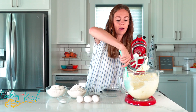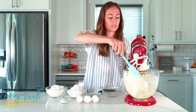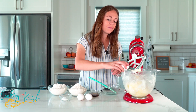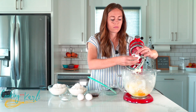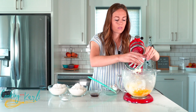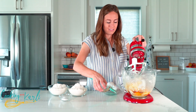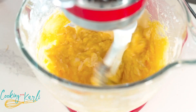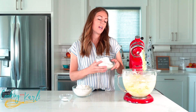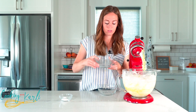I'm just going to quickly scrape the sides of my bowl — scraping the sides ensures that everything gets mixed together and incorporated equally. Now I'm going to add in the eggs and vanilla and mix this together. Once that's all mixed, let's add in our flour and baking soda. I'll mix starting slowly so the flour doesn't explode everywhere.